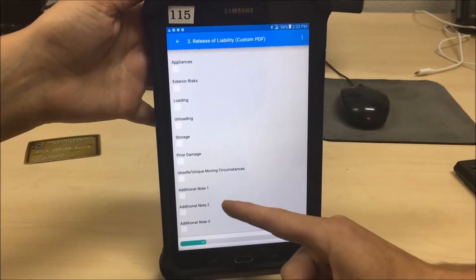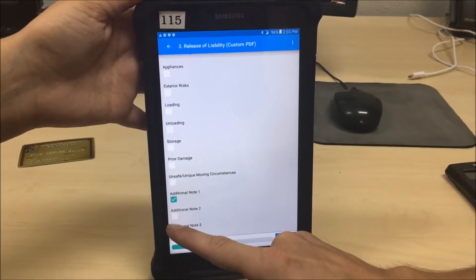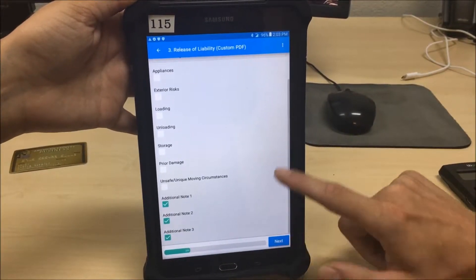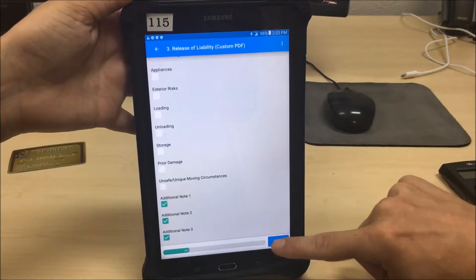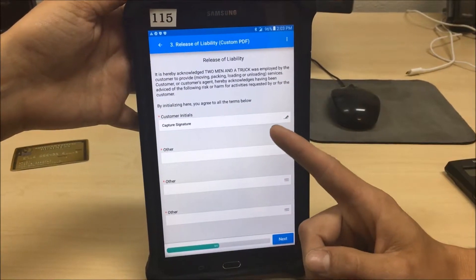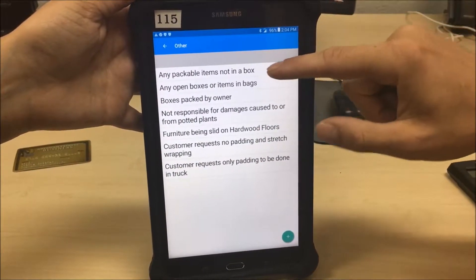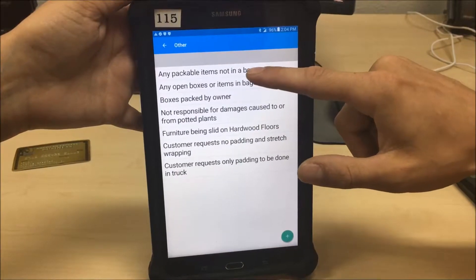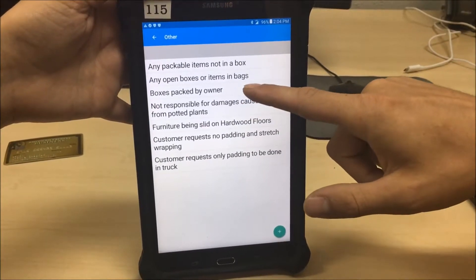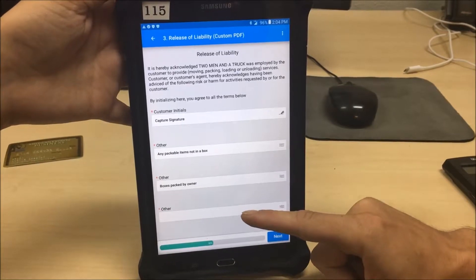For unsafe or unique moving circumstances, I always note things like spiral staircases — anything you don't come across every day in a normal home. Use additional note 1 and additional note 2, and there's a third option as well. The customer will initial each item, agreeing to what you've marked. Today we've got any packable items not in a box — things like lamps and TVs.